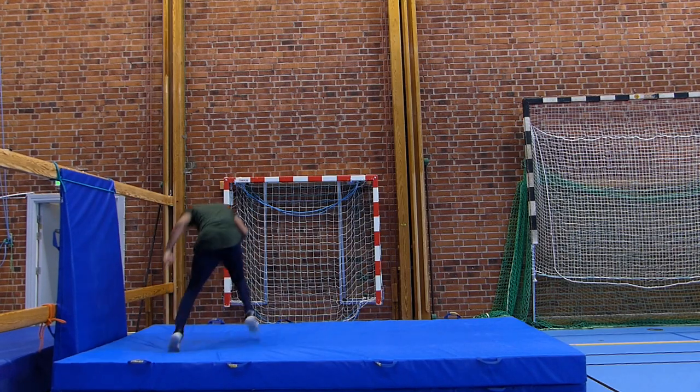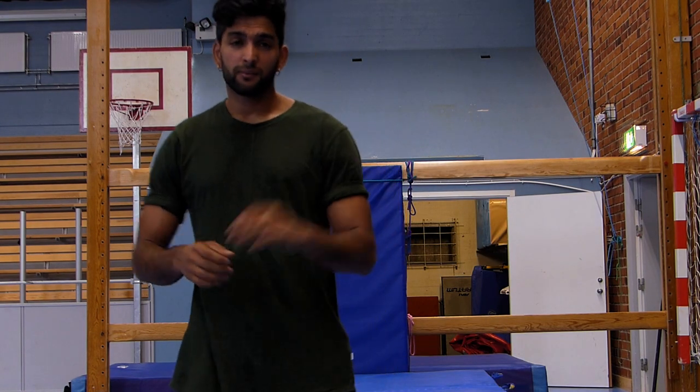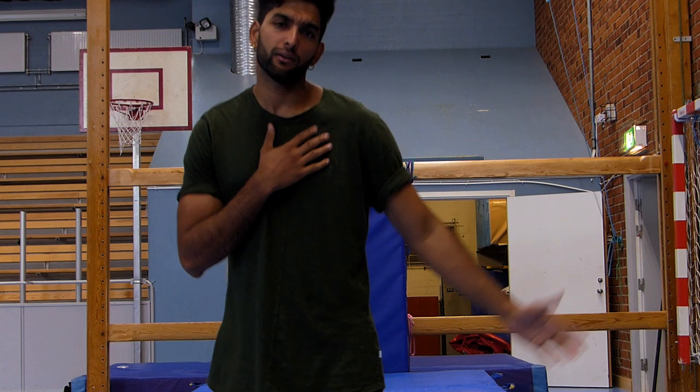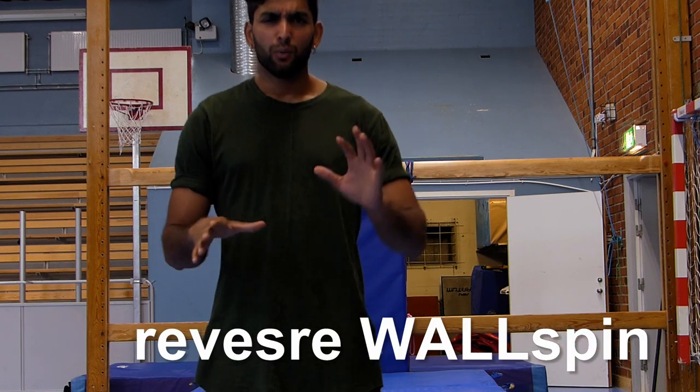Today I'm going to teach you a move — I really don't know what it's called, but it looks like this. I usually call it a one-hand wall spin, or a wall scoop, or a reverse wall spin. Whatever the name is, the move is what's important.